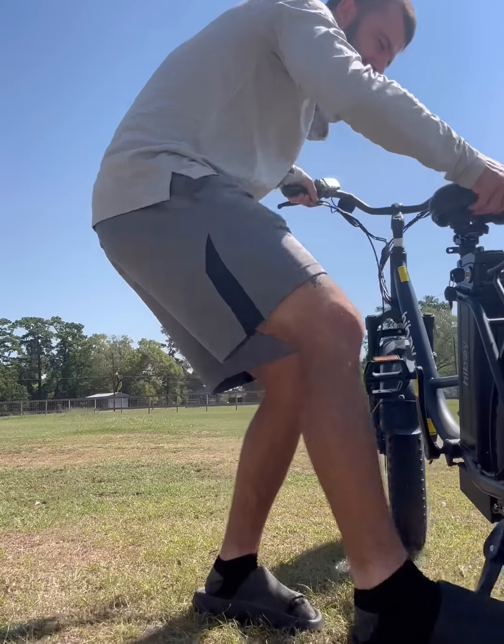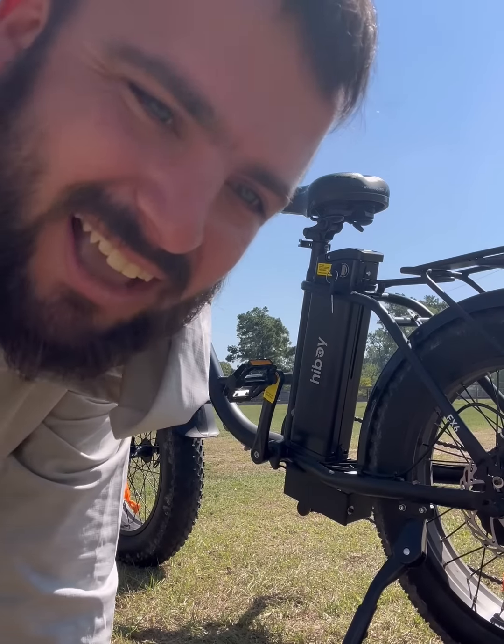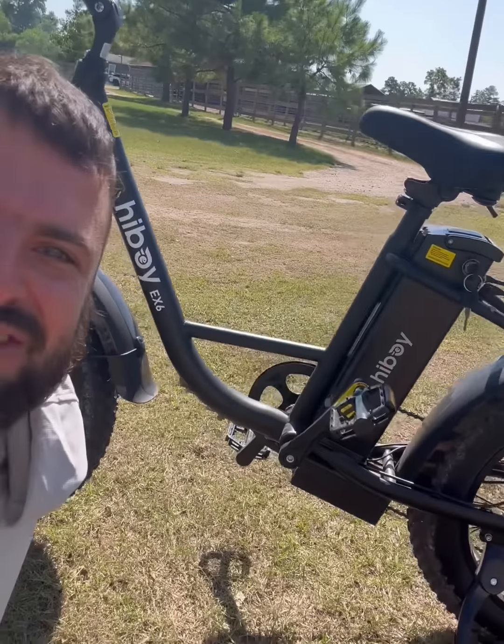Oh my gosh, thank you Hiboy, thank you Hiboy! I won't let you down. This is the greatest day of my life — we finally got a bike! Y'all, Hiboy, you're gonna take a chance on me and I'm not gonna let you down.